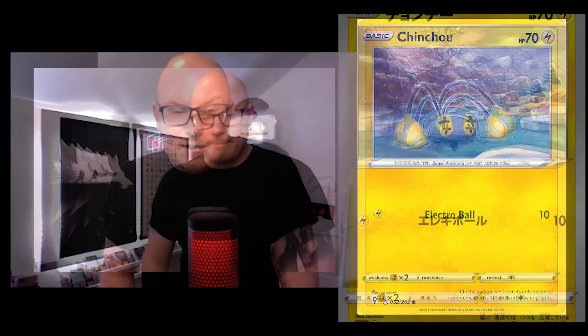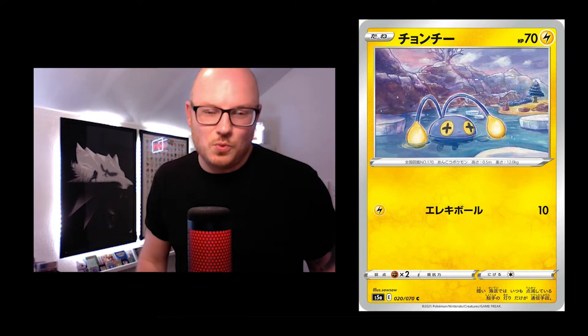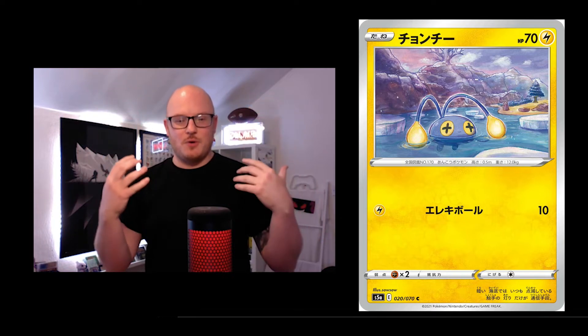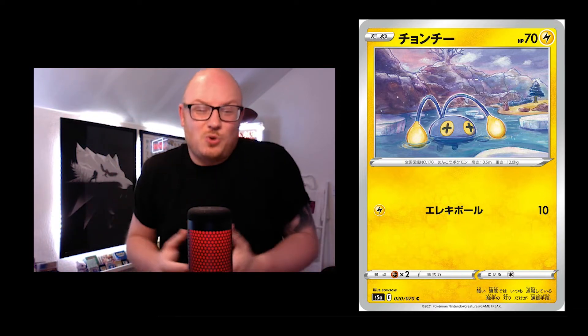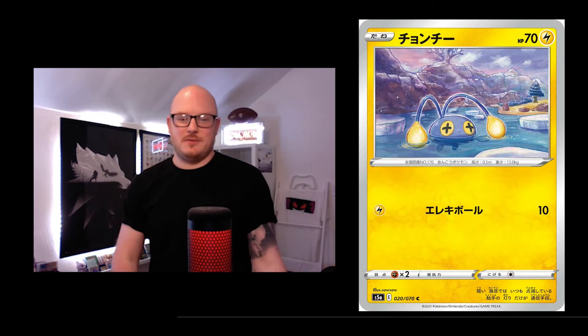Next up we've got Chinchou. Let me know if I'm pronouncing that wrong. It's an electric type but I love that it's shown in the water. You've got snow coming down, it looks really cold, but it's keeping warm with the electricity — which is pretty cool.